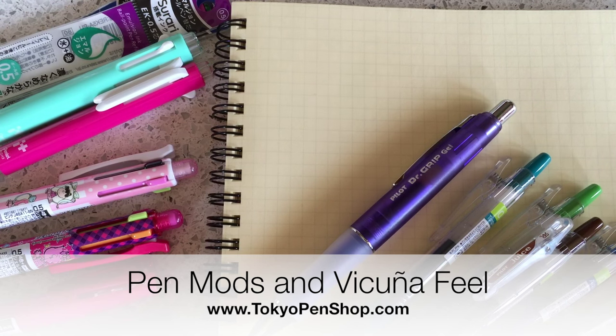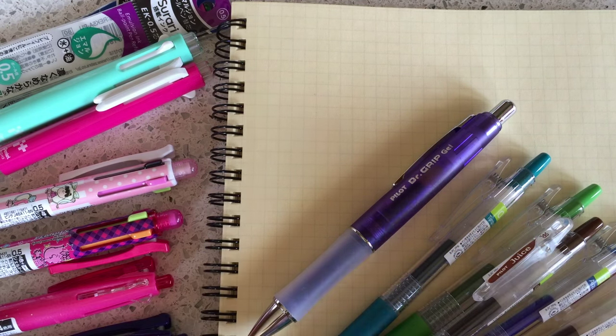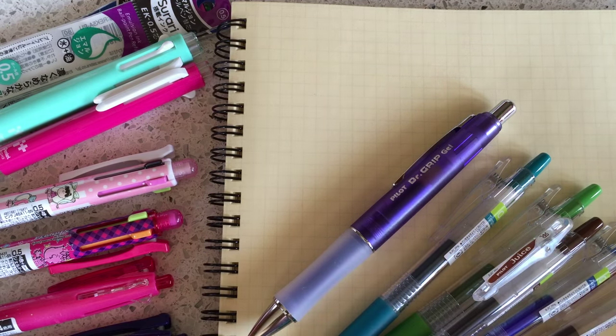Hi everyone! I have so many pens spread about me right now. I am really excited to tell you guys about a couple of pen mods and also a couple new items I'm particularly excited about lately. If this video gets way too long I'm gonna split it into two, because I know I have a tendency to go on and on when it comes to pens I'm excited about.